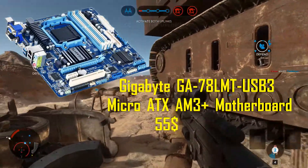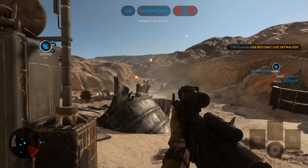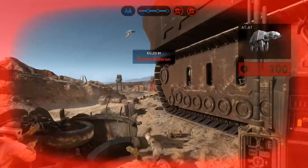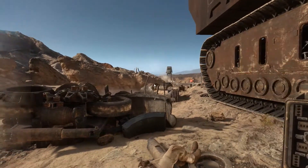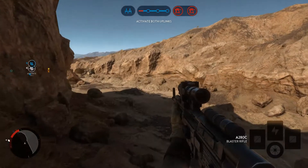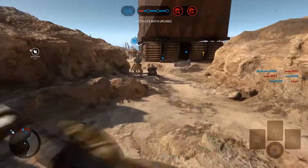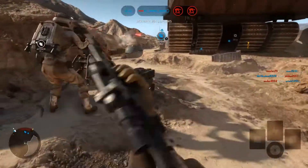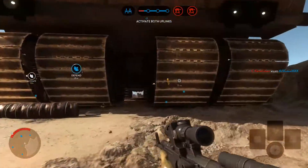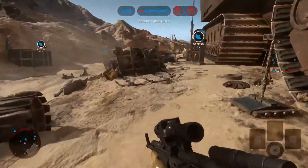For the motherboard, I'm going with the Gigabyte GA-78LMT-USB3 Micro ATX AM3+ motherboard for $55. It's not fancy — it's a $400 PC build, so no fancy color schemes. It's a budget motherboard, but it has all you need: 4 RAM slots, up to 32GB max memory, support for up to 1333MHz, RAID support, 6 SATA 3Gb/s ports, and onboard USB 3 headers. No CrossFire or SLI support, but who needs that for a $400 budget build?